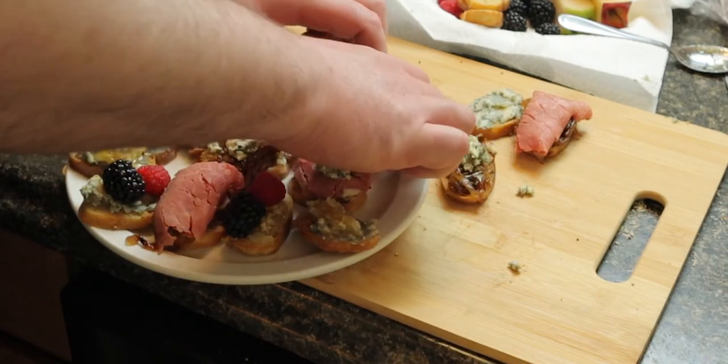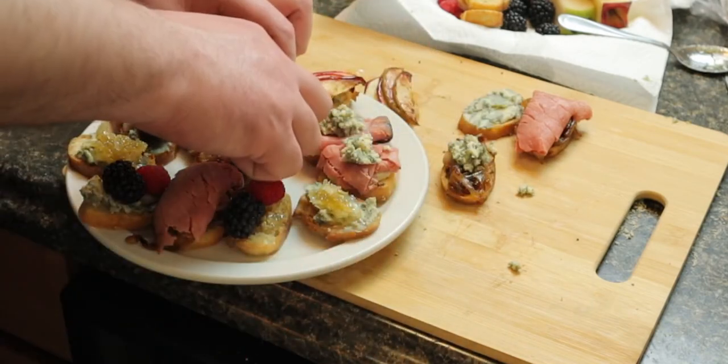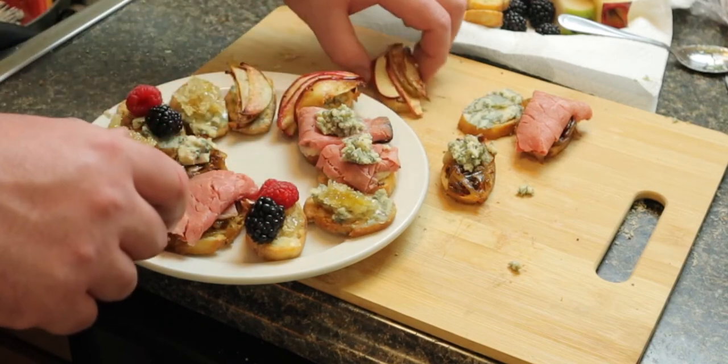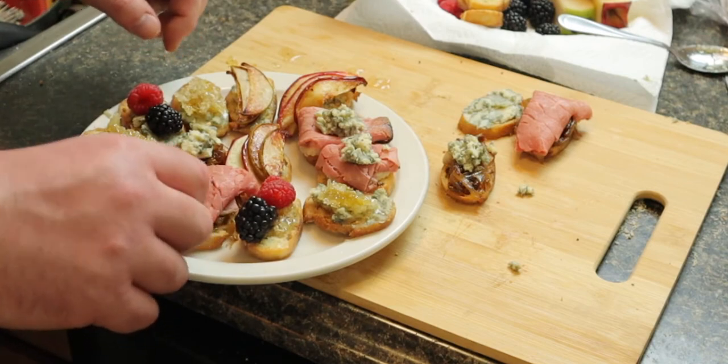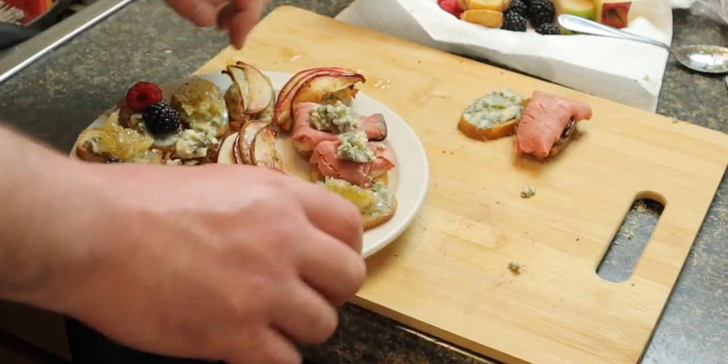Bring this to a barbecue or a house party and you'll be all set. Just tell them you learned how to make it in the south of France when you were on holiday — that's how food people say they're on vacation, unless you're actually from Europe or something.